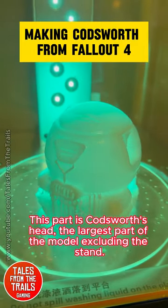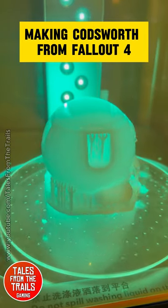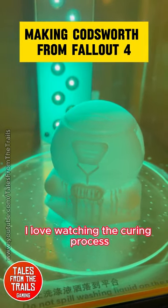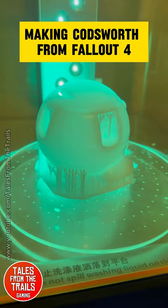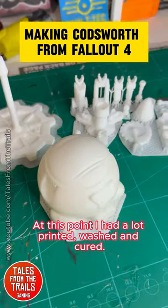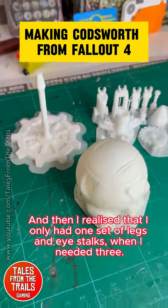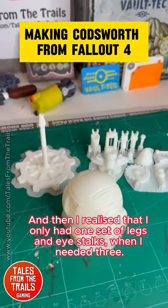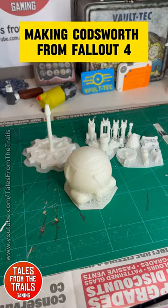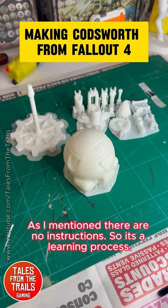This part is Codsworth's head — the largest part of the model excluding the stand. I love watching the curing process. At this point I had a lot printed, washed and cured, and then I realized that I only had one set of legs and eye stalks when I needed three. As I mentioned, there are no instructions, so it's a learning process.